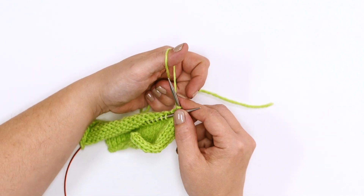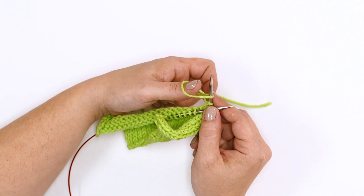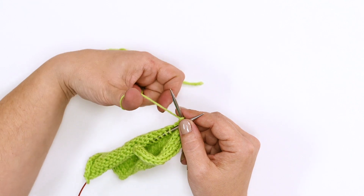Let's do that again. Wrap the working yarn around your thumb, slide your needle under and into the loop, drop the yarn from the thumb, and pull to tighten.